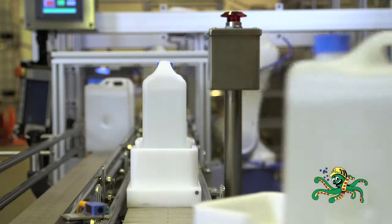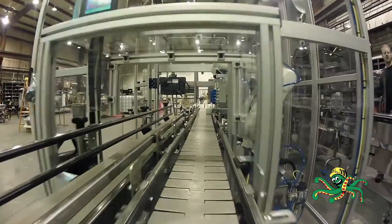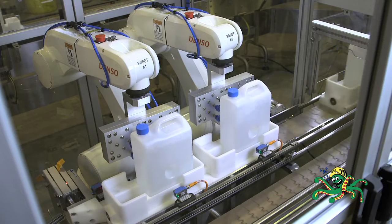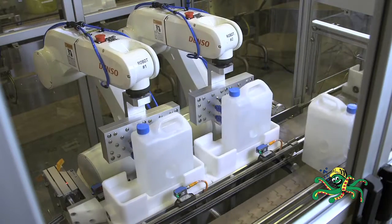Good containers continue to two six-axis robots. These two robots remove the containers from the puck, correctly orient the containers for labeling, and place them onto the labeler conveyor.